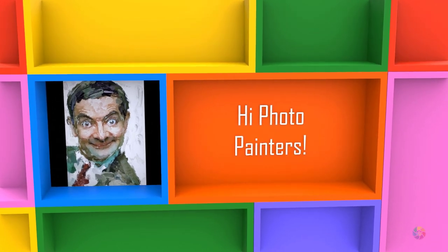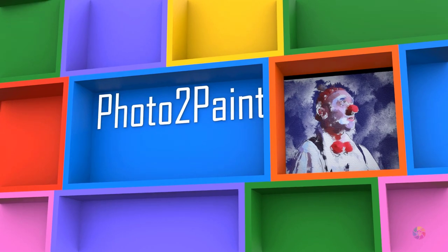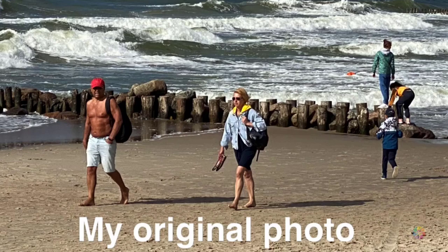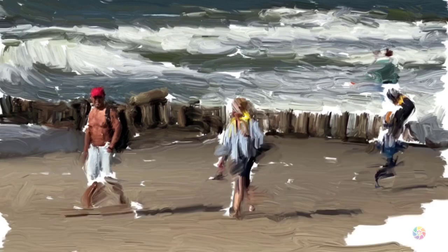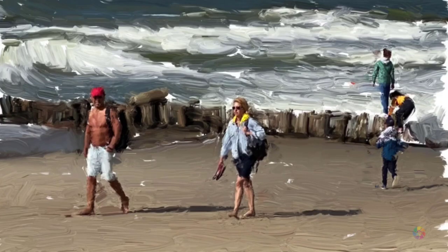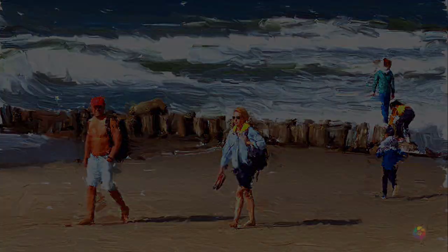Hi Photo Painters! Welcome to my tips and tricks tutorial on how to turn your photo into realistic looking paintings. This time I will introduce you to one of the best applications to make great paintings, which is called iArtbook. In this video I will show you my tips and tricks to work with this app to trace your photo with the brush strokes it makes. It is so easy and natural that you will be able to do these kinds of artworks from your images.